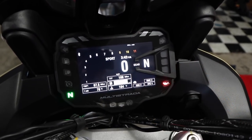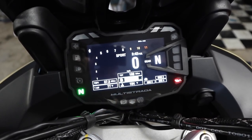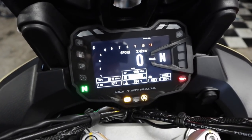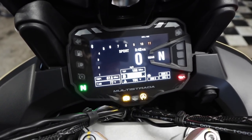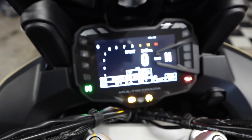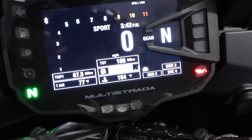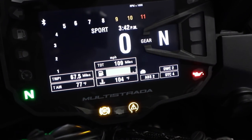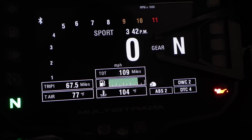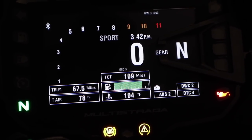This TFT display is the same one they've been running for the last few years. I've seen the 1260 displays — they're a little different — but for the Enduro Pro they're keeping with this one. I like that it's in night mode right now and will change to white when you're out in daylight. I also really like the big gear indicator on there, and all sorts of information is available. When I first rode one of these about a year and a half ago it was information overload, but you do get used to it quickly.